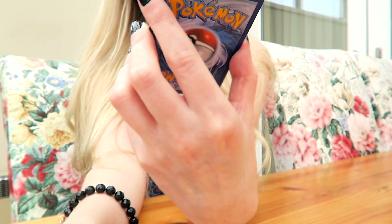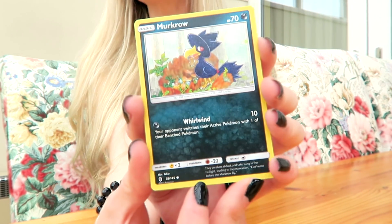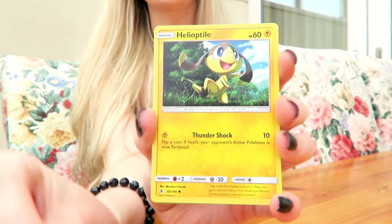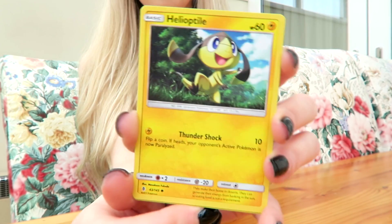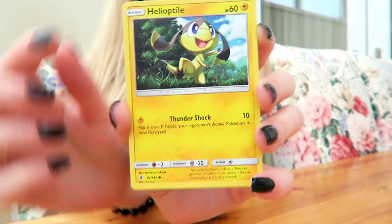And what is it? Comfey. I know this Pokémon from playing on my 3DS on Pokémon Moon. Then I have Helioptile — don't know if I'm saying that right, I'm sorry if I'm not. Is that Electric? Yeah, an Electric Pokémon.